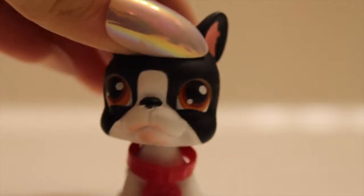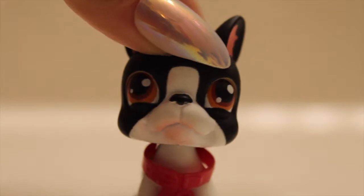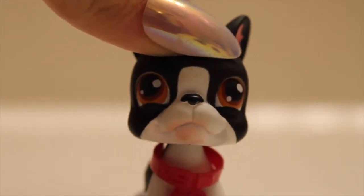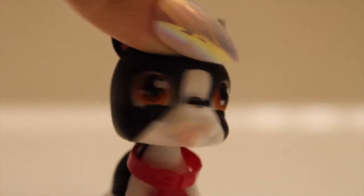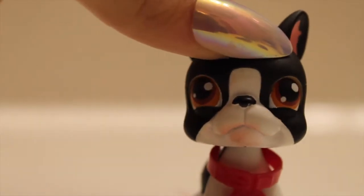The lighting in here is actual trash but I'm in a bathroom, so who cares. Anyway, in this video I'm going to use my new tripod, which is really exciting. I'm obsessed with my new tripod — I love it so much. So I'm cleaning a bunch of LPS today.